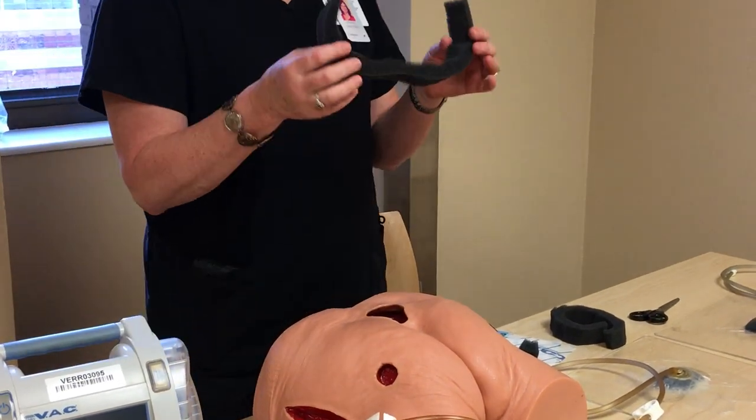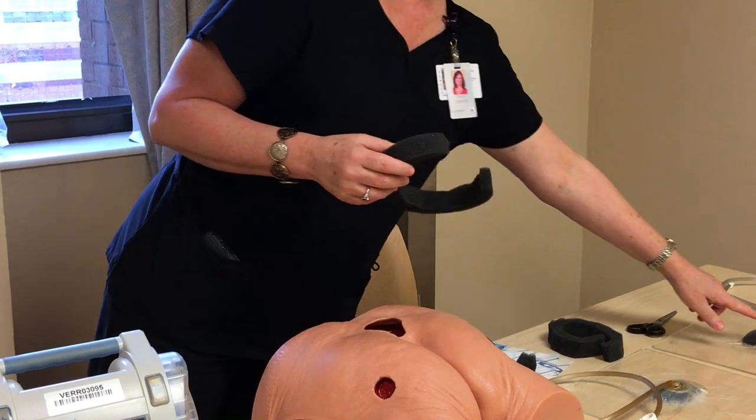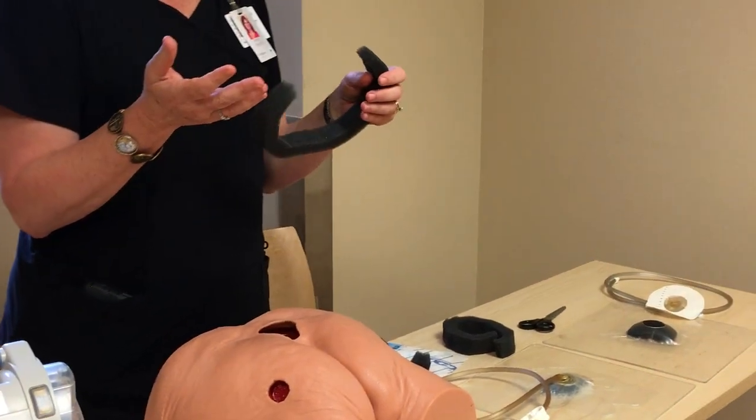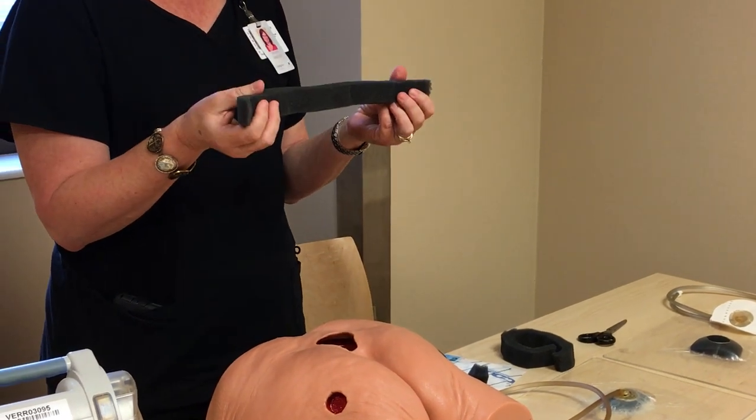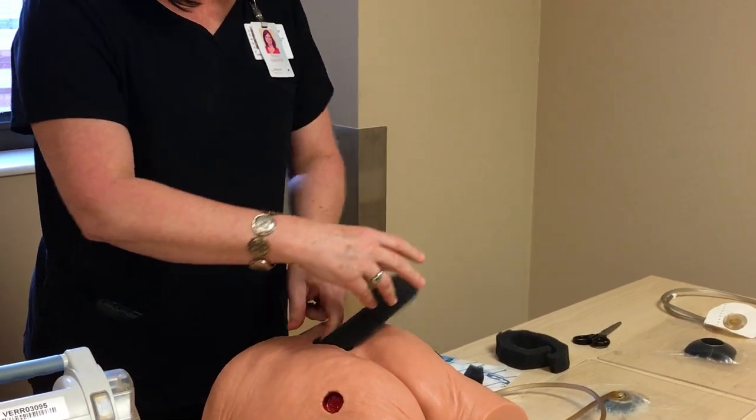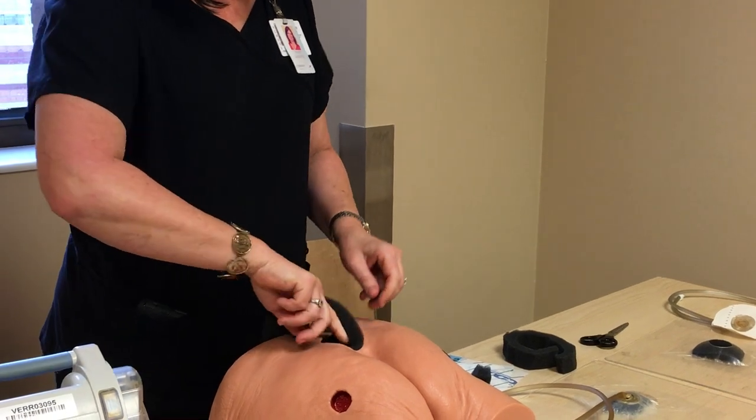Once that's down, you can take your foam and you can either cut it like this, or you can cut it into a solid piece. It really depends on the shape or size of your wound, but I prefer this technique because I can do it really quickly. I'll fill the wound bed in with the foam.